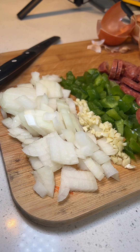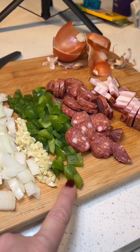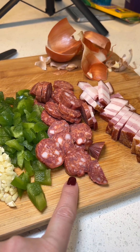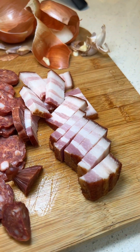Over here I have one small yellow onion, three garlic cloves, half of a green bell pepper, and one large chorizo — if it's on the smaller side I would use two. And then I have one piece of tocino, smoked pork belly.